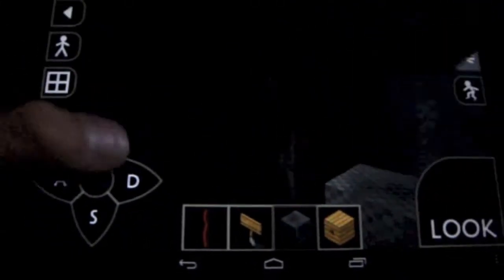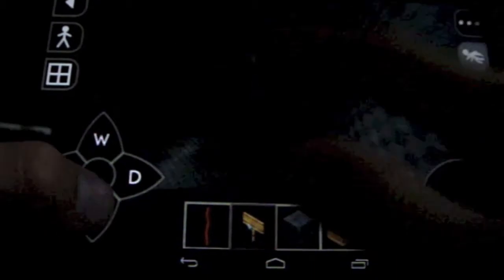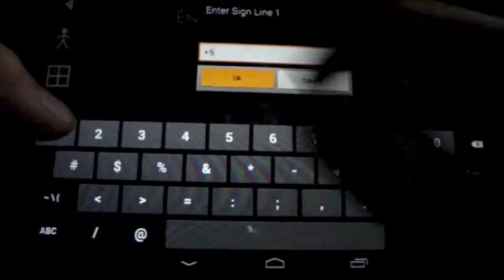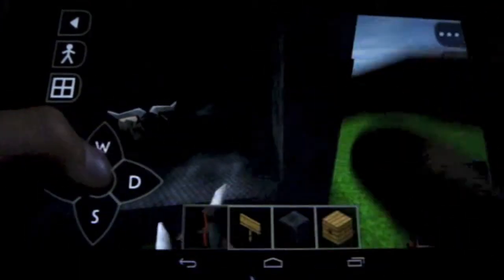You put the sign there and make it say plus five. Then you put one right here that says plus two, then put wiring all the way around.